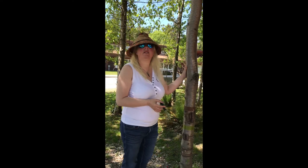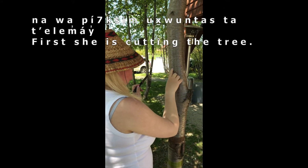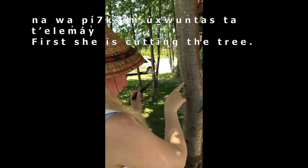This cherry bark from this tree we're going to use with some of the children so we can teach them how to weave and use some of the cherry bark. I'm going to make a light cut into the tree — I'm going to cut like an eye — so it'll go this way, then down, and then this way.